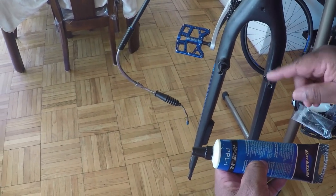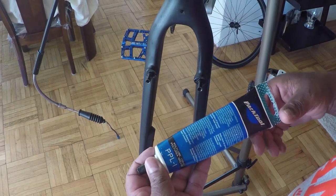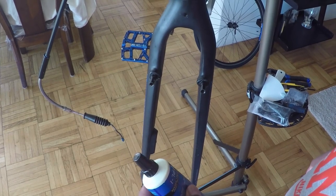I've inspected each post and wiped them clean along with the bolts. The next thing I want to do is take my waterproof grease and add a liberal amount of grease to each post and the threads on the bolts themselves.